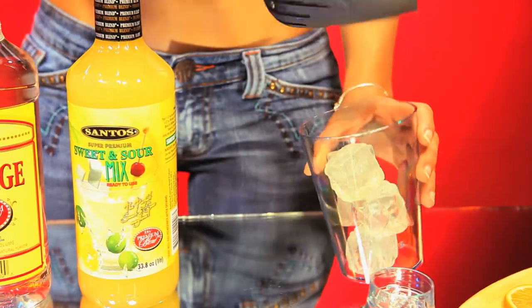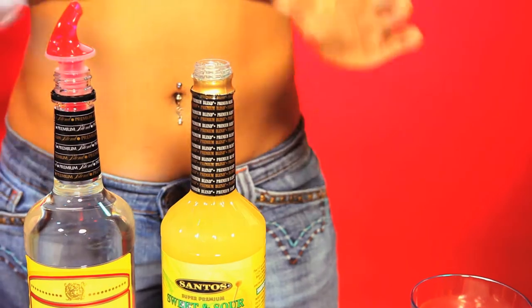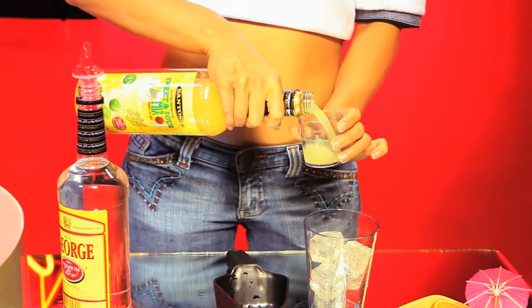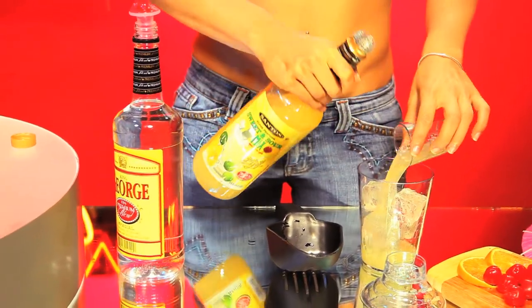Now let's make our Tom Collins. Take your 8-ounce dry ice scoop, fill it with ice, and pour into the shaker. Pump twice your premium Santos Sweet and Sour Mix, or measure 4 ounces and pour into the open shaker.